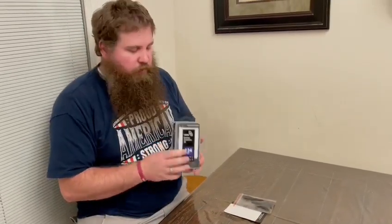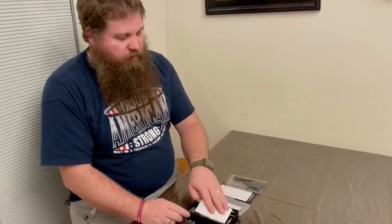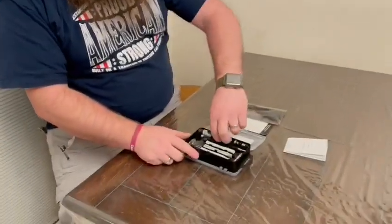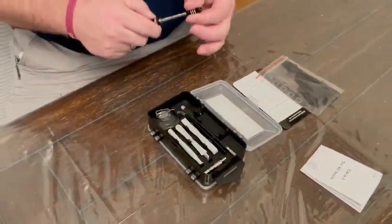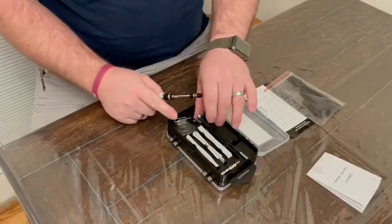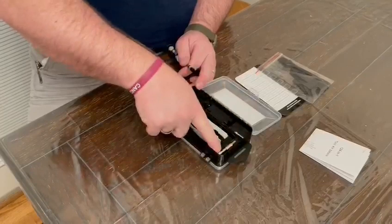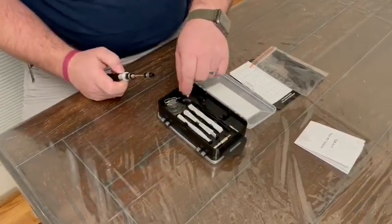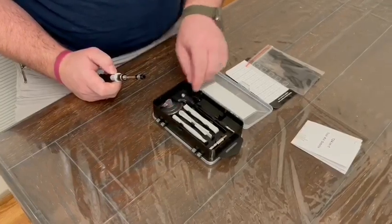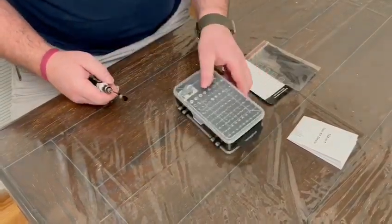We have here a 124-piece precision tool set. Opening it up, there's the main screwdriver, it's adjustable, a flexible shaft, some tweezers, an attachment piece, some non-marring tools, a screen puller, and a SIM card tool. On the back side are all the screw bits.